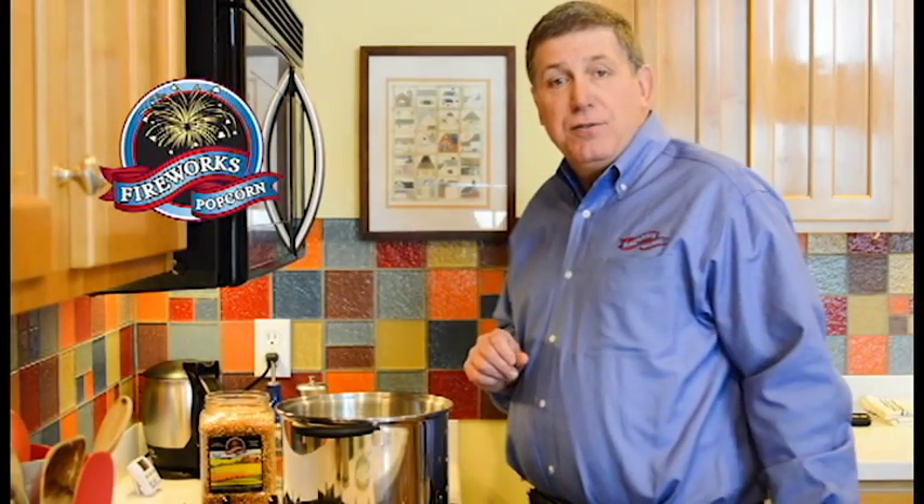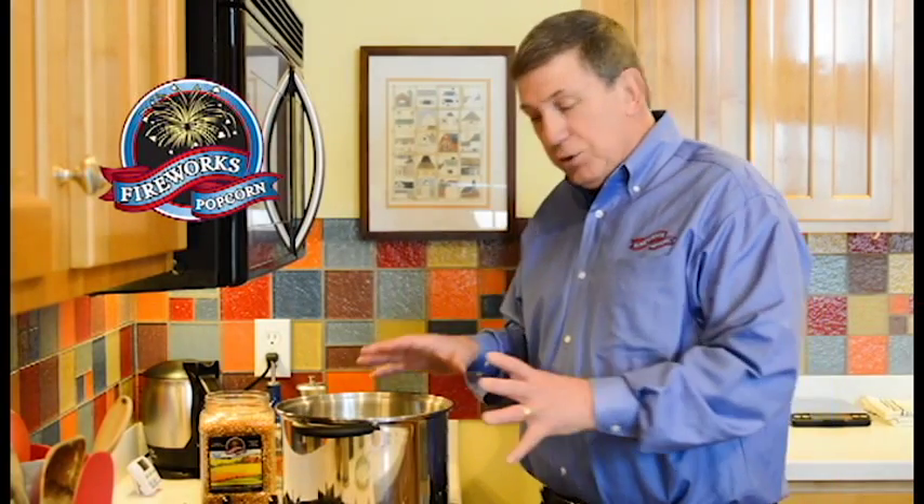The tried and true fashion, which a lot of people have done over the years — in fact I did it when I was a child — was using just a regular pot and pan and doing it on a stovetop.